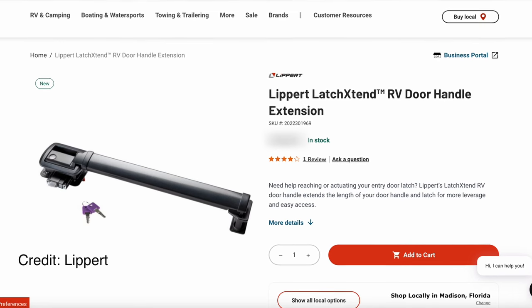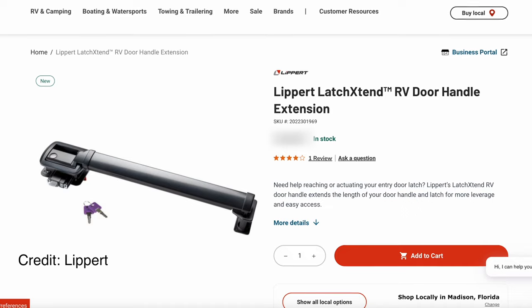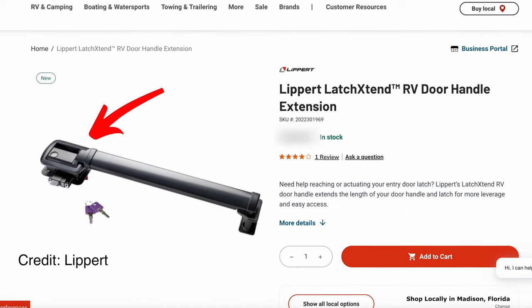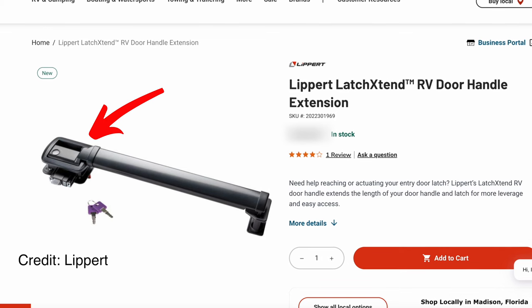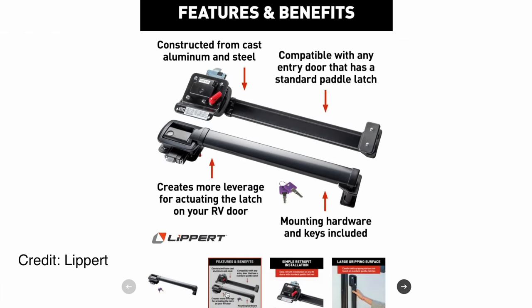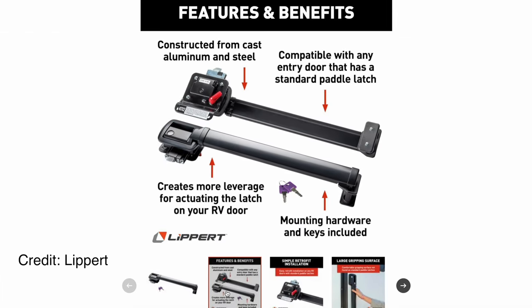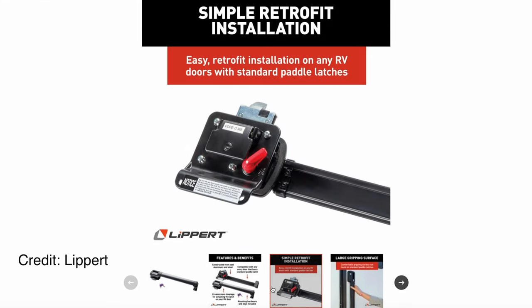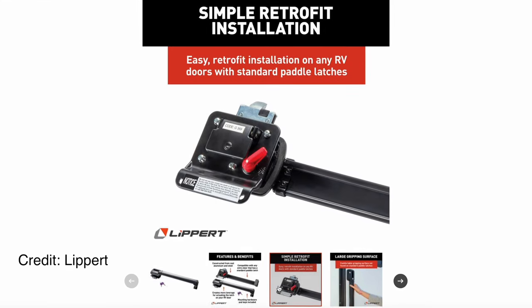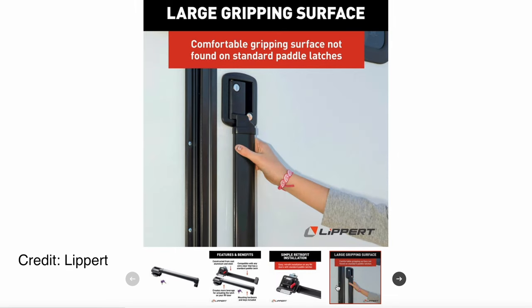I must not be the only one that loves the concept of this simple lever for RV doors. Lippert has released their own version called the Latch Extend. It's a similar handle extension, but it appears to be built into the door handle itself. To install their extender, you have to install a completely new door lock, and it's currently only available as a keyed-only version, which means you can't add it to your current keyless door lock. However, the benefit is that the latch and the extender are designed to be used together, so attachment conflicts are unlikely.